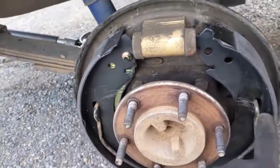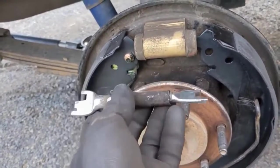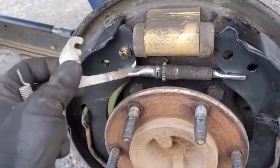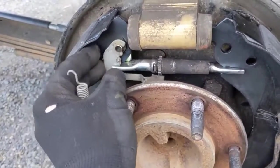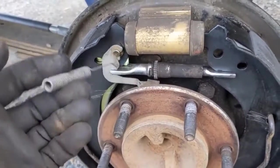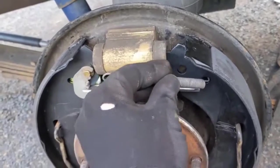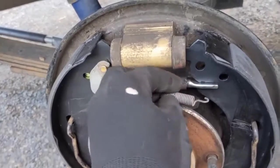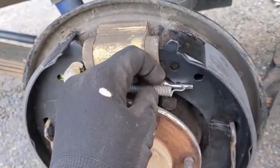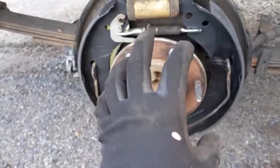Now that the springs are locked into place, go ahead and put the adjuster in — long side towards the outside, short side in. Then put the adjuster piece in, and the spring goes on with the hook into that spot and the other end over the anchor. Use pliers or whatever you have to pull the spring into that hole, and that pretty much takes care of the assembly.